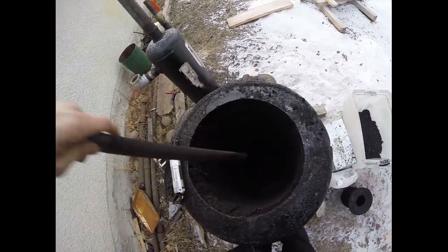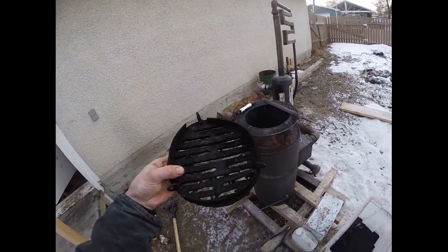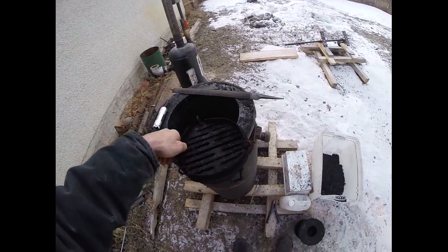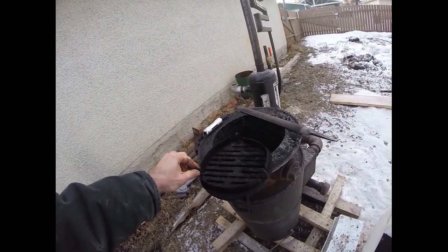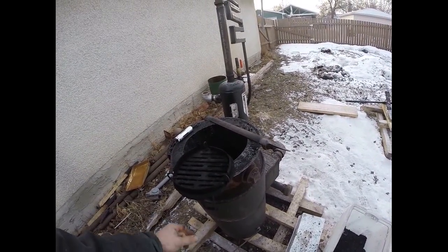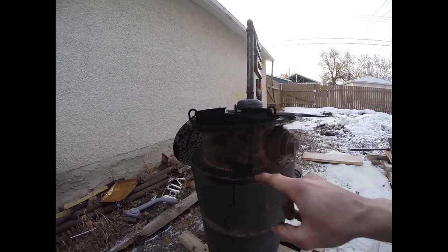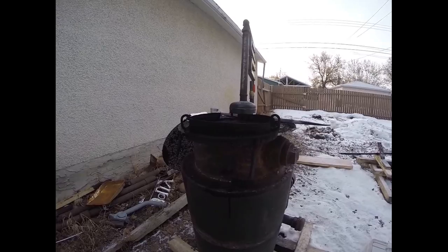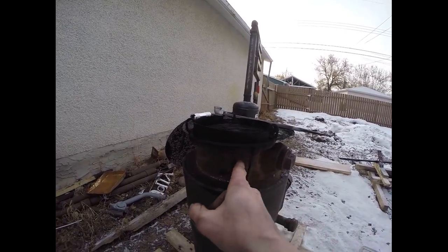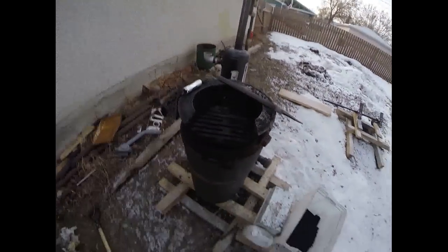The grate is just half-inch steel that I cut a bunch of slots into, with chain hooks to hook onto the chain so it holds up inside. Down here I welded a couple of bars — that's where my shaker handle goes in. All I do is rock it back and forth and it shakes the grate. It's a very simple design.